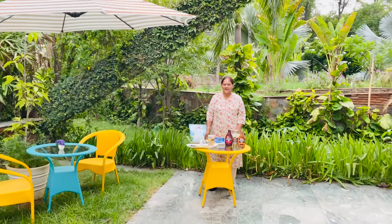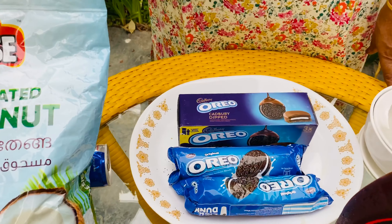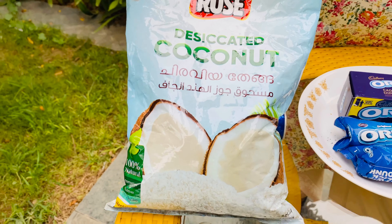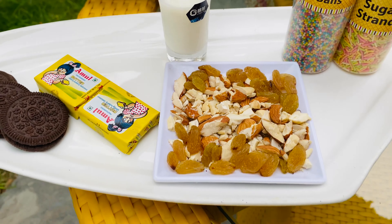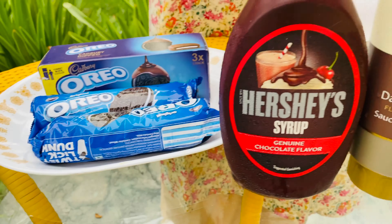For our recipe, we will bring the biscuits. We will put them in a bowl with butter, a little bit of dry fruits, sprinkles and chocolate strips.